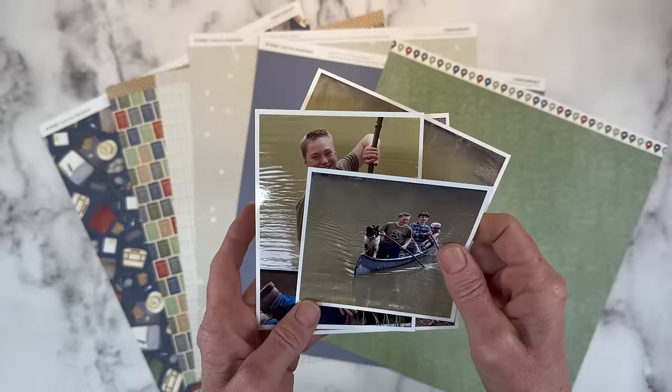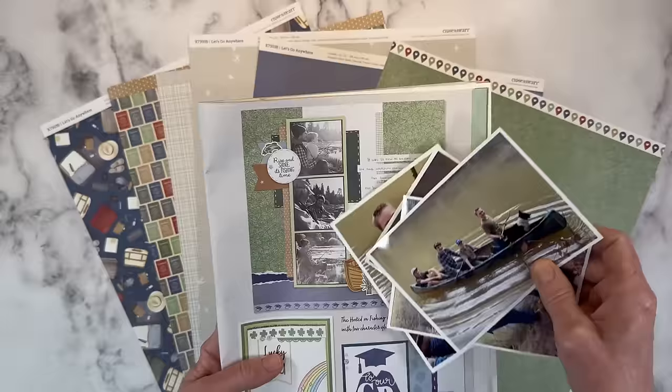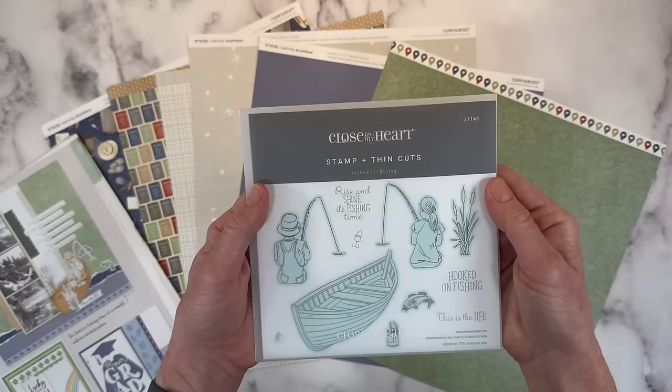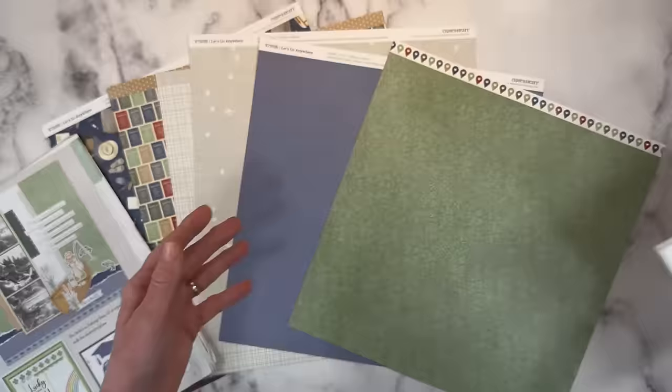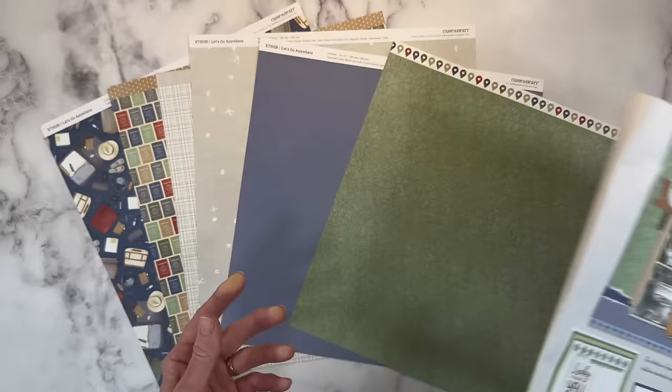There are actually lots of memories involving this boat and this pond, but I was inspired by this layout. Now my photos are obviously very different from the photo sizes they have here, but I was drawn to the idea and concept of the layout. So I am going to be using the Let's Go Anywhere Travel Collection along with the Hooked on Fishing stamp set. I think that the boat and the fishing is just perfect, right? You can see they've got the little matte paper and then some of the blues and just some really fun little details with the fishing and the cattails. There's some ink blending — lots of good ideas that I can pull out of this layout.